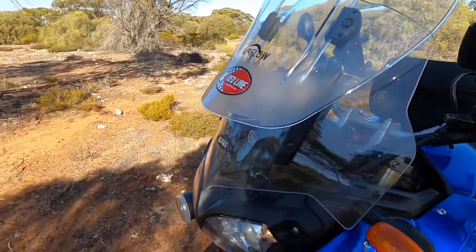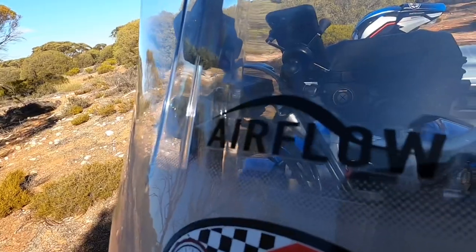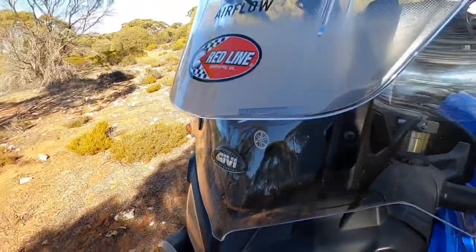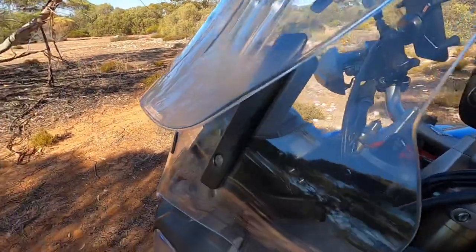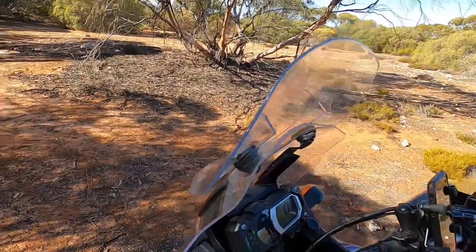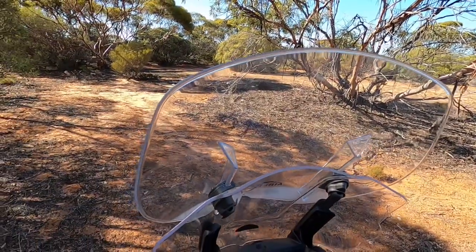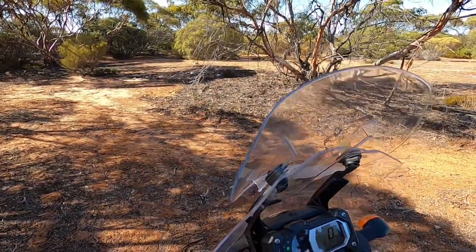I messed around with windscreens for a long time to get the right one for this bike and ended up with this Givi Airflow — Italian made. It's a really good screen — one of those dual screens where airflow comes in, up and around through the top, and just throws that air over your head. So you don't get that head buffeting at high speed.